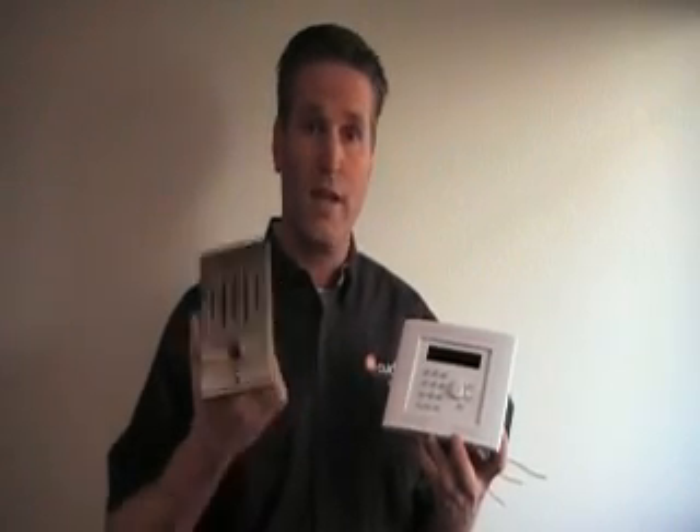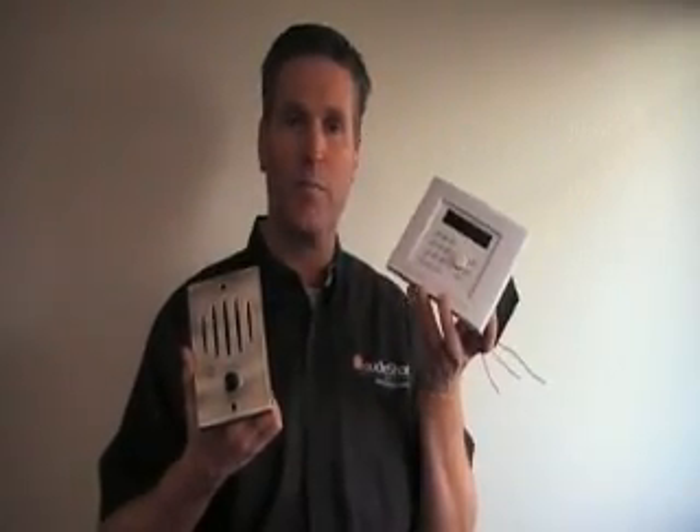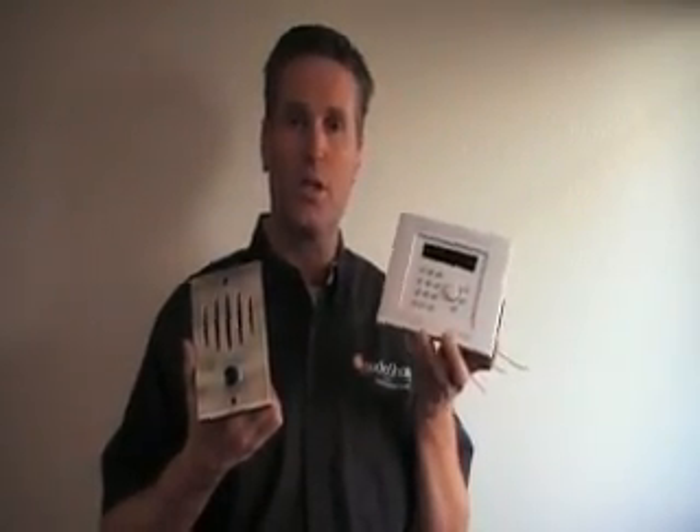The other version has intercom capability at the door station, so that when the chime is rung, a person on the inside of the house can talk from the AudioShare wall station to the person at the door.